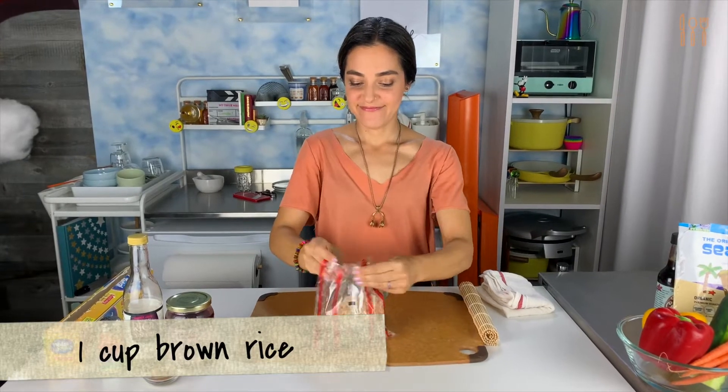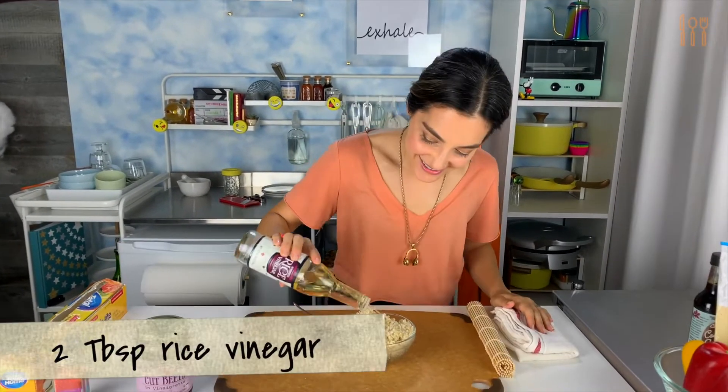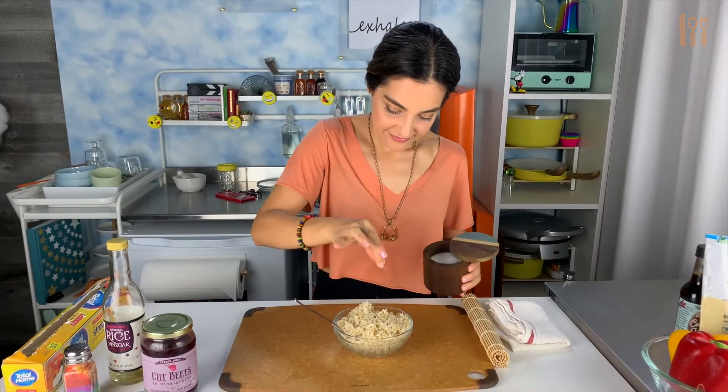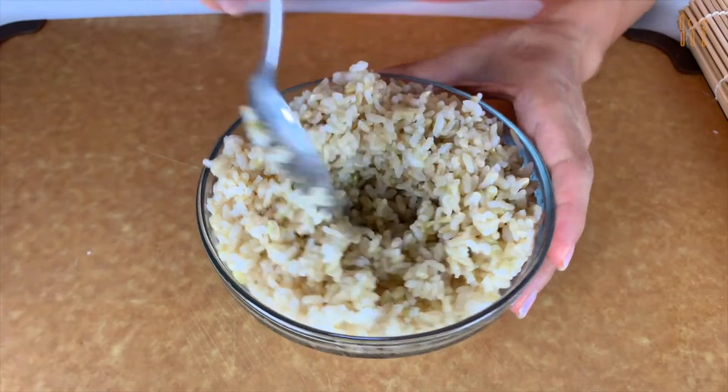Let's start with the rice. To keep things simple, I microwaved a bag of organic brown rice. Add two tablespoons of rice vinegar for every cup of rice you use, and then add some salt because you need the extra flavor. Now mix it up and then set it aside for later.